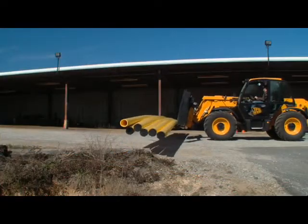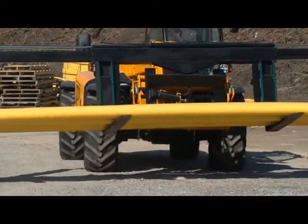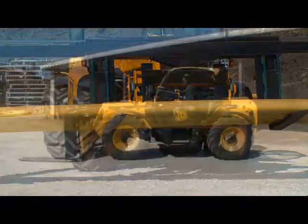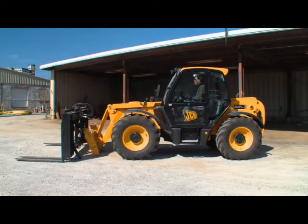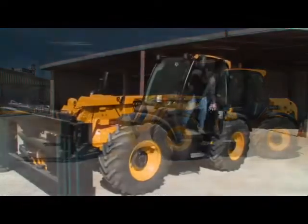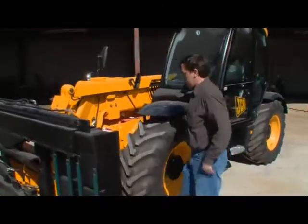The 54170 combines strength and maneuverability to become one of the most versatile machines in the fleet. For increased versatility, the 54170 is equipped with a Q-Fit release system, allowing the operator to easily switch out the spreader forks with other attachments.